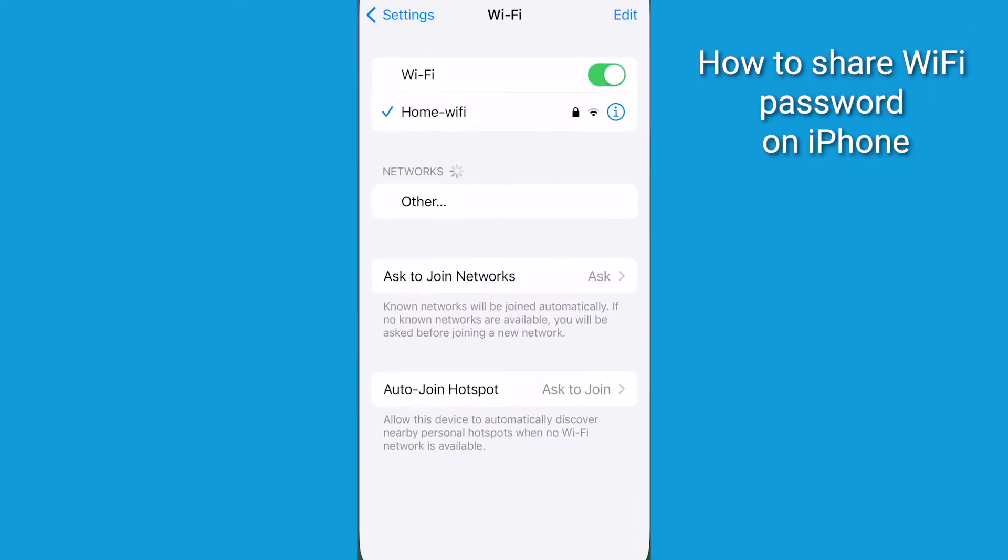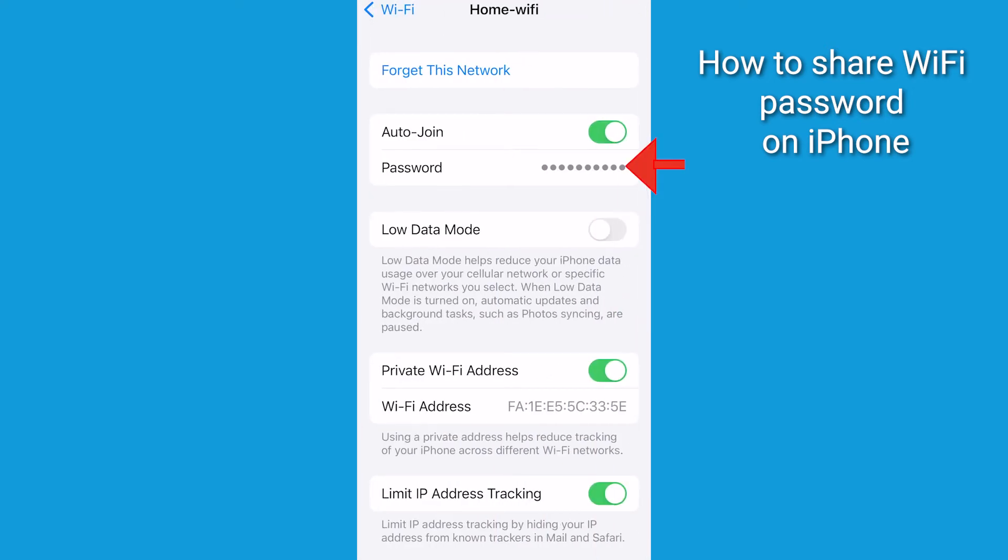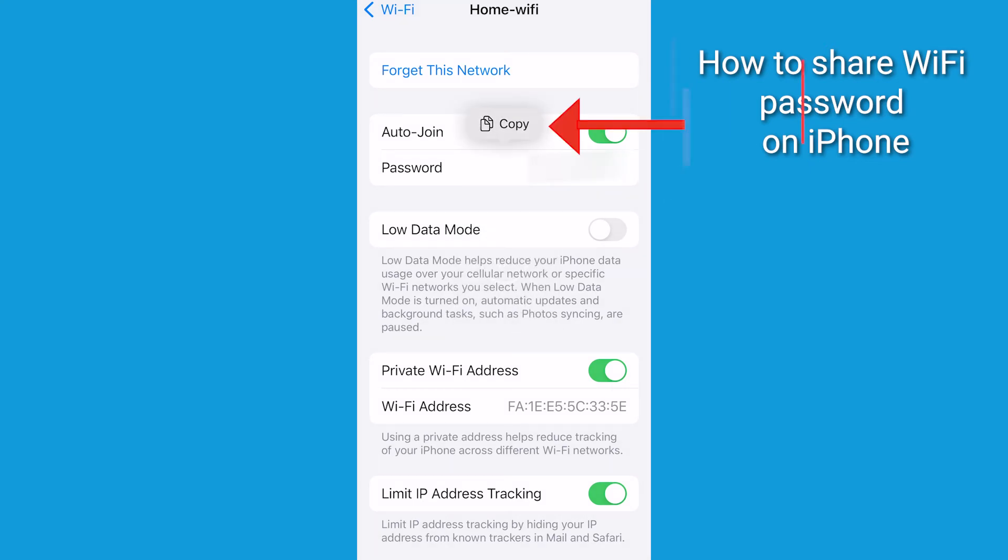Go to Settings, Wi-Fi, select your network, and from here tap on Password below Auto Join. You're going to be prompted with Face ID, but once authenticated, you'll be able to copy your password, allowing you to paste it in any message or text channel. But I would say the first method is a better way to do this.